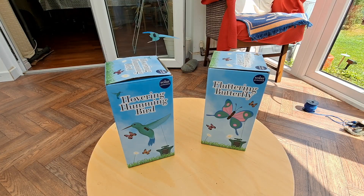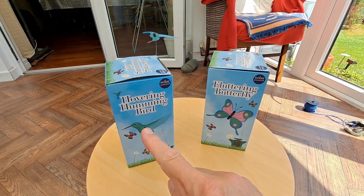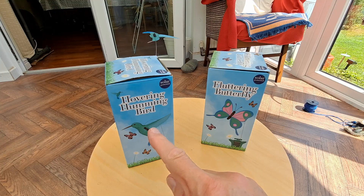Hi guys. Poundland is selling these hovering hummingbirds and fluttering butterflies. I've done a bit of work on the hovering hummingbird including a teardown and used the bits for various things.